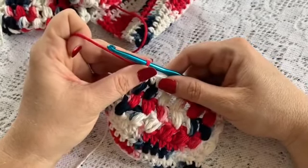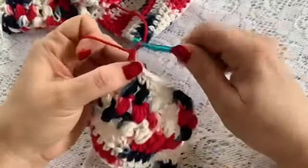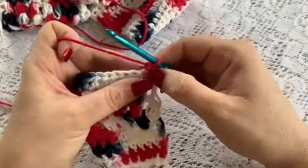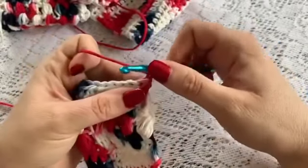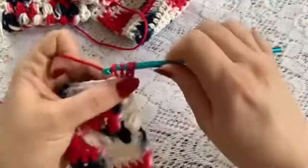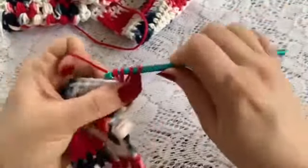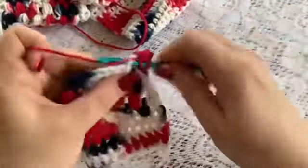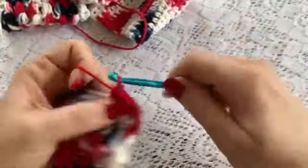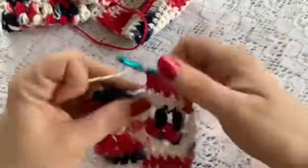For rows 60 through 76, you will chain 1, turn your work, and do a half double crochet in each stitch. So yarn over, go right into that very first stitch, and do your half double crochet. Then do a half double crochet in each stitch all the way across. These rows will all be the same.